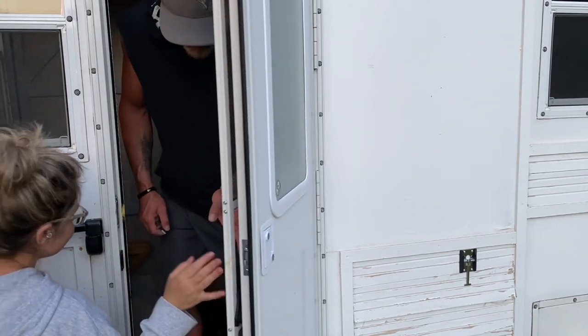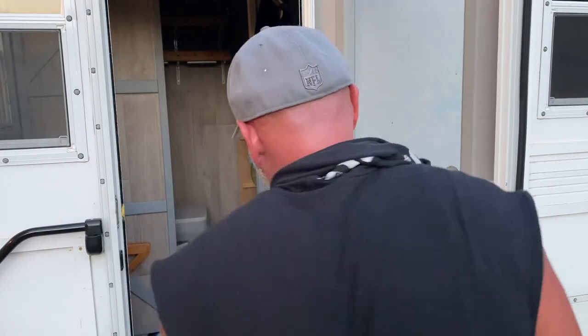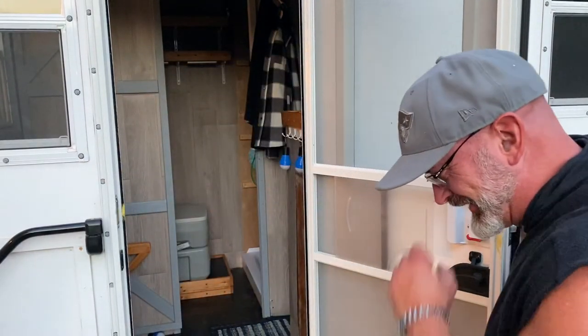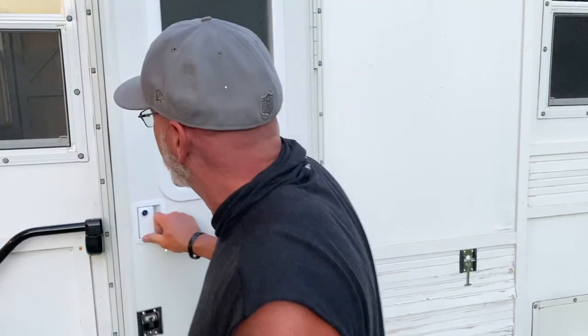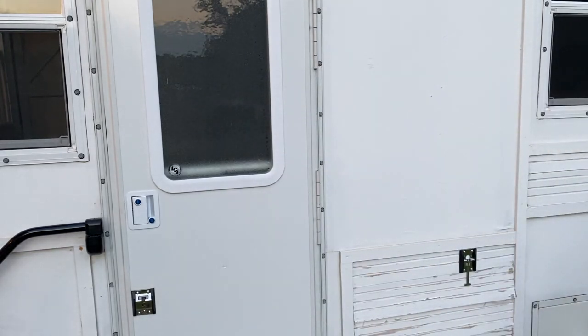Okay, so we got a lock now for the camper. We're in the camper actually. What are you doing? He's sad — oh, he found his toy! He's like, let's go camping. Alright, that's done.